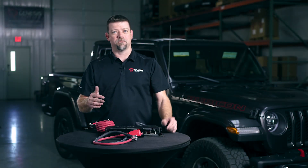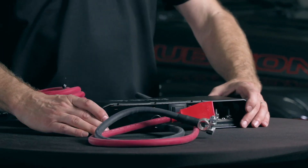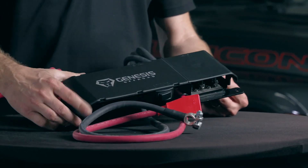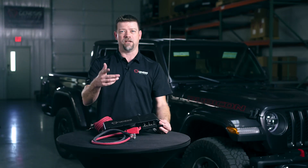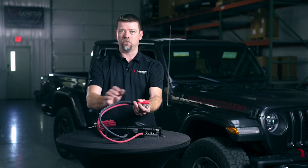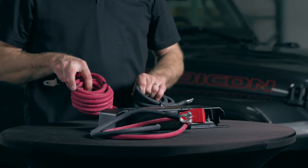If you need to install a dual battery system into another vehicle and Genesis Off-Road doesn't have a kit specifically for your vehicle, we have the Gen 3 power hub in a more universal format. You can bolt the power hub down using the four mounting points here into your vehicle, then run this side of the power hub to your accessory battery and run this side up to your cranking battery.